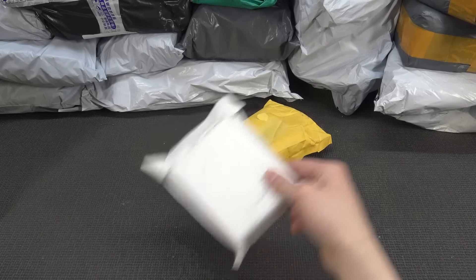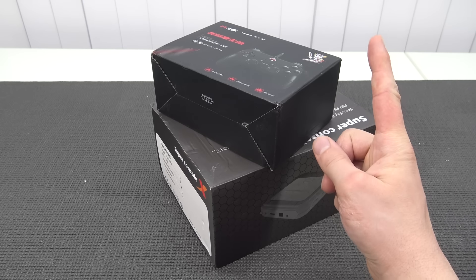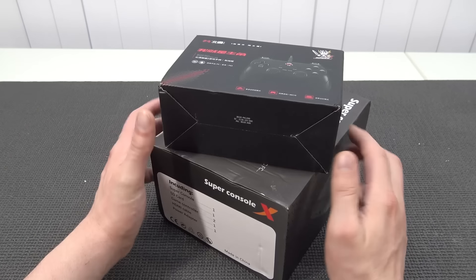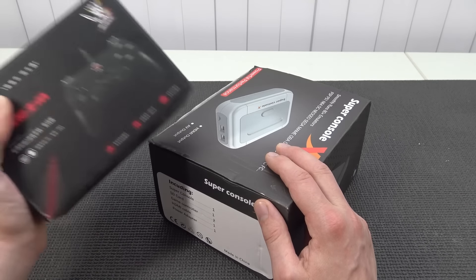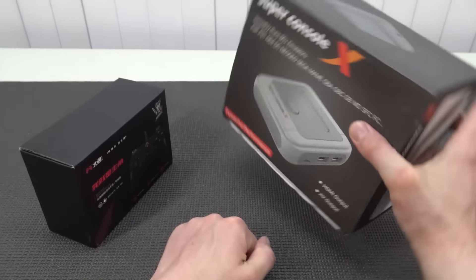It's time for Package from China! Hey guys, welcome back to the channel! It's awesome that you're tuning in because we're going to take a close look at something cool. We're going to take a close look at the best controller — in my personal opinion — the best casual controller for the Super Console X.